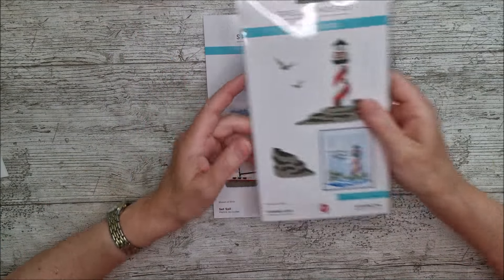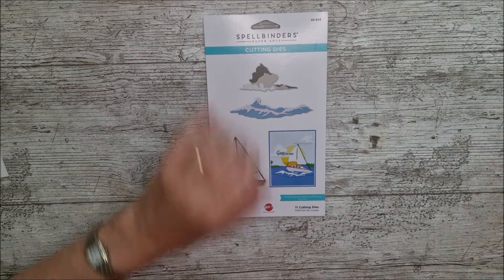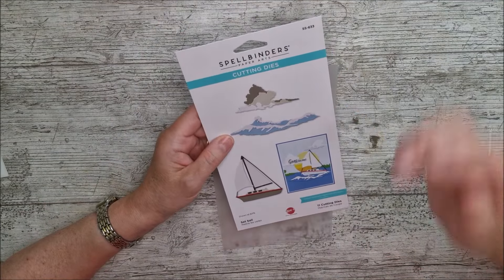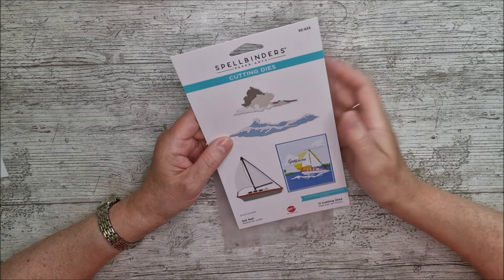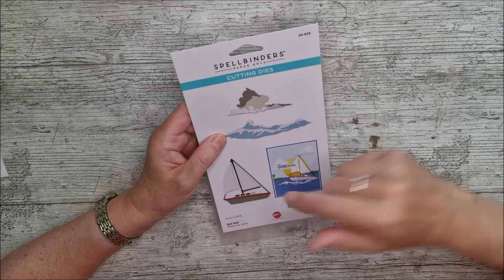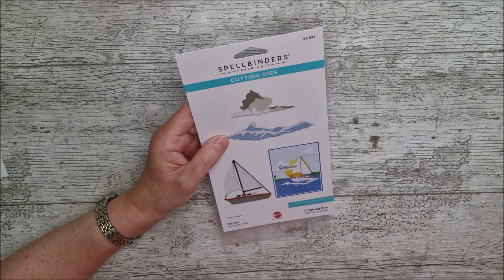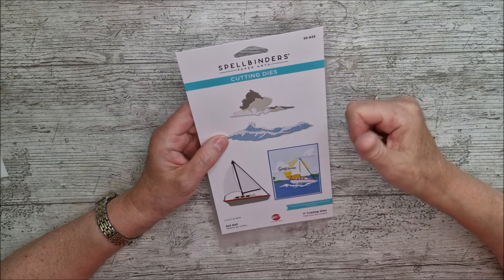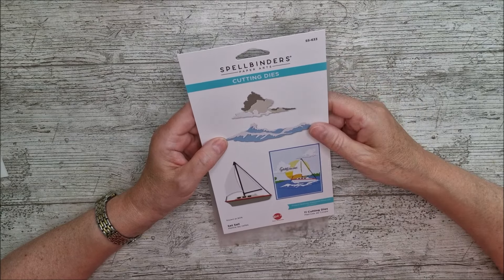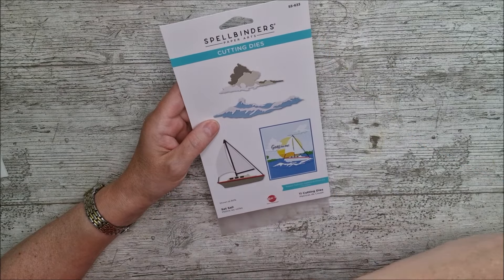Today I've got 'Set Sail' and in a future video coming quite soon I'll be featuring the 'Guiding Light' one. If you haven't already subscribed to my channel, don't forget to do that and hit the notification bell. My affiliate links to everything I use are down in the description. If you enjoy it, I'd love you to leave a comment and give the video a thumbs up. Now this is a really beautiful die set — there are 11 dies in it.